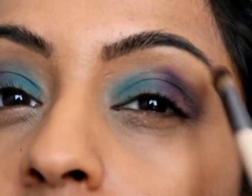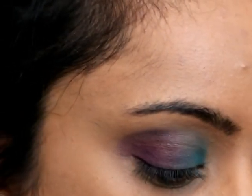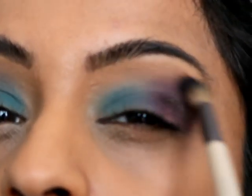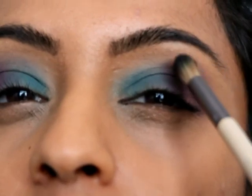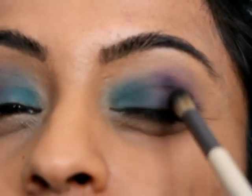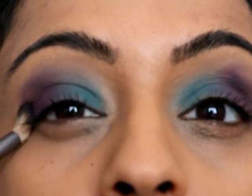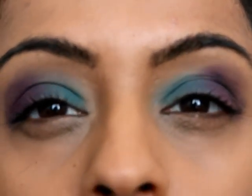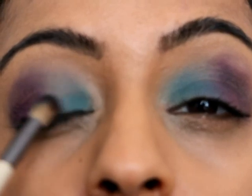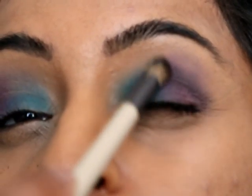Just going to try and blend that out. I really like the contrast between the light blue and that kind of darker purpley color. Just want to make sure I get a good blend in the middle there so it's not quite so harsh.